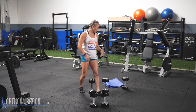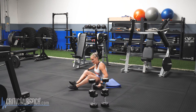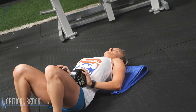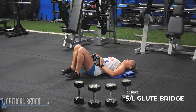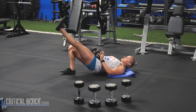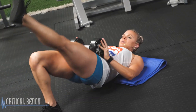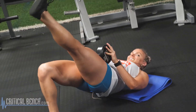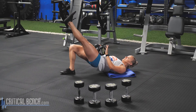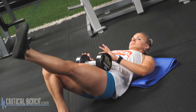Great job. Last movement — I have a mat, you don't have to use a mat, I'm just using it to protect my back on the ground. One dumbbell, single leg glute bridge. Place the dumbbell on your hips. Mat is not required, just a preference. Pick your favorite leg, dig that heel into the ground, opposite leg is straight, tucking the chin — we're pushing. Two, squeeze. Three, four, five, six, seven, eight, nine, ten, two more, eleven, last rep, twelve.